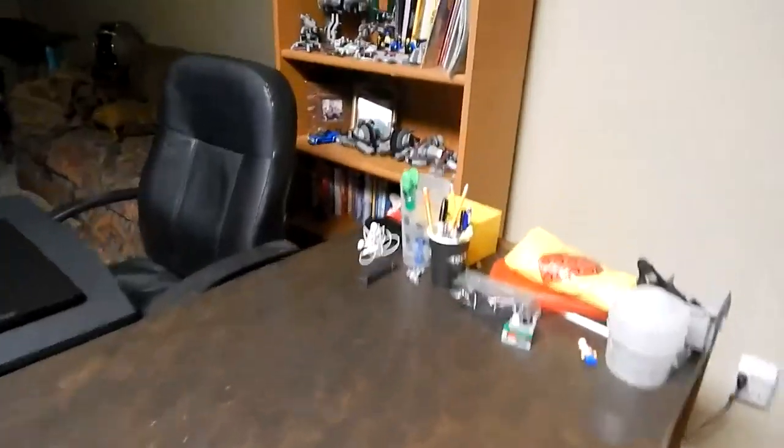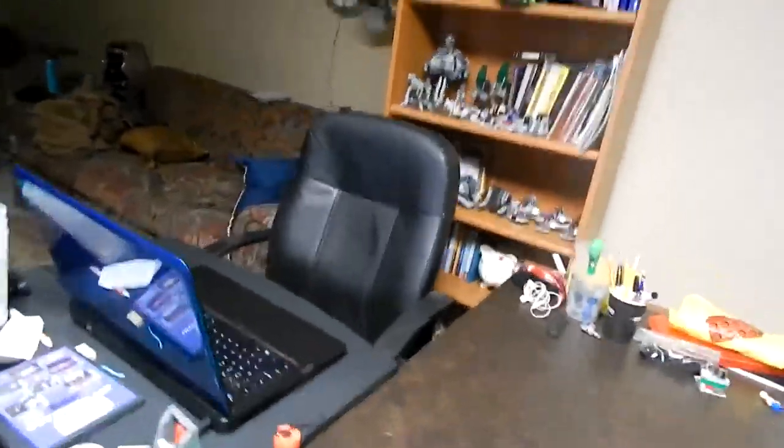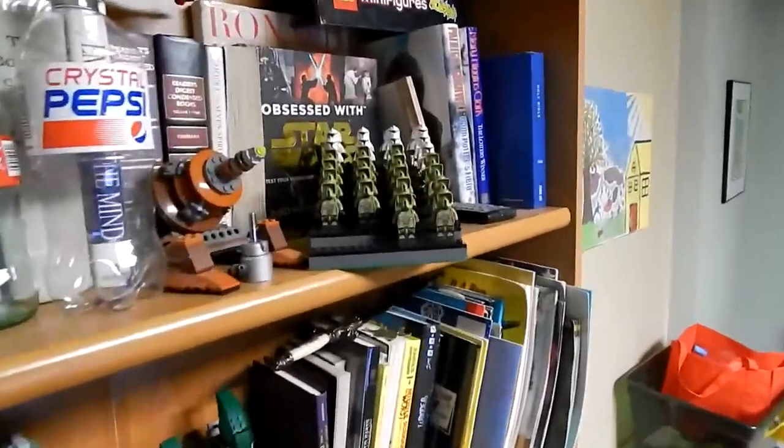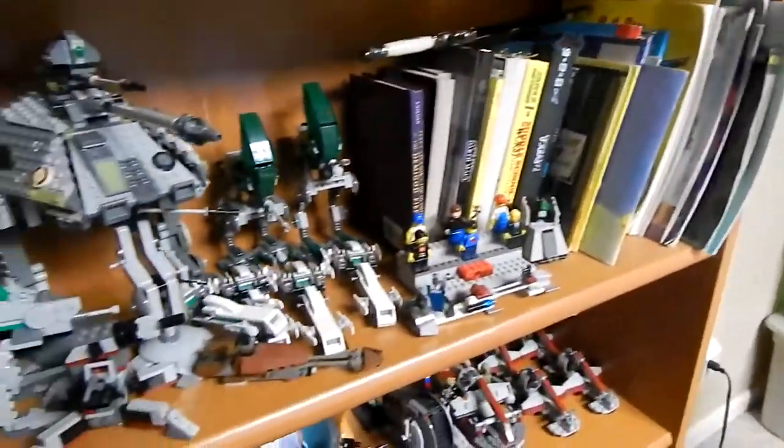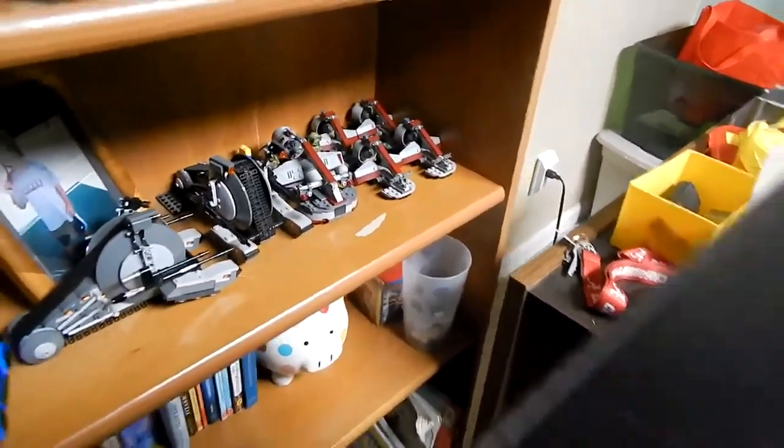I've also been working on my shelf. All my clones here — let me give you all another review of that. It's got all my stuff mixed in with some books and other stuff like that.